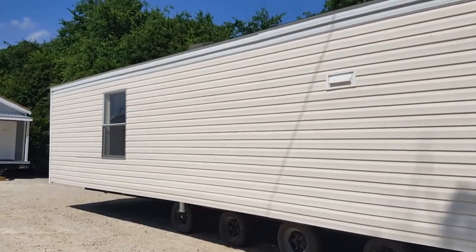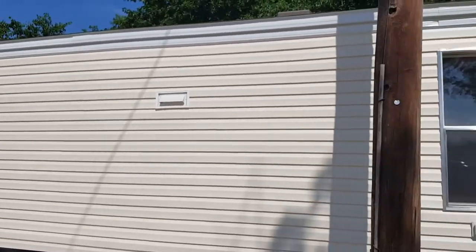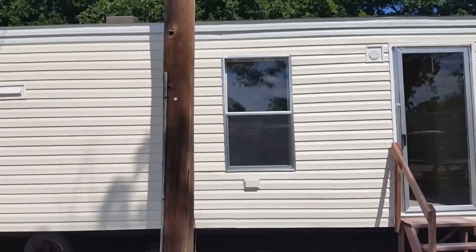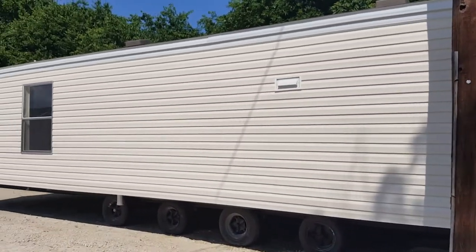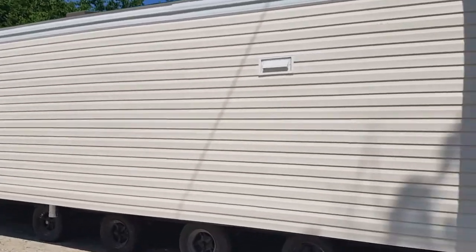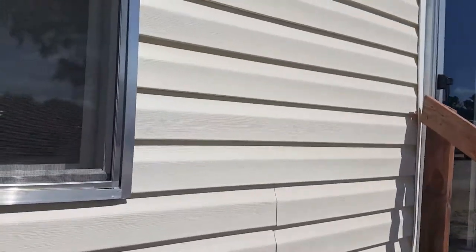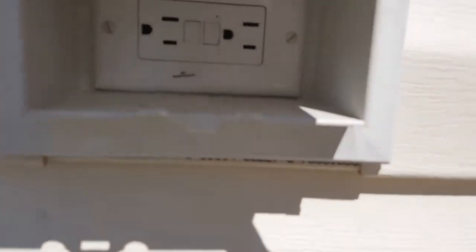Along the outside you have vinyl siding. On the top is a shingle roof. You got a couple of windows in the front and a couple in the back and a back door as well. Out here, one of the things you don't see too much are these outlets. This one has an extra heavy-duty outlet right in there.